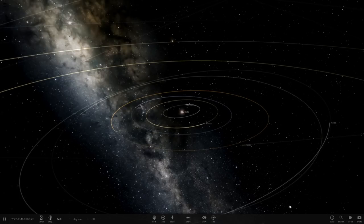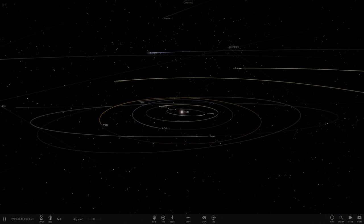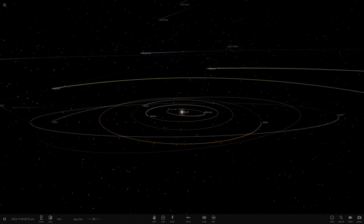Hello everyone and welcome back to another Universe Sandbox 2 video. Today we're doing another episode of checking out your guys' solar systems. We're actually doing a second solar system that one of you guys made. It was made by Nathan Universe, also known by his other account Astro Photos and Videos.